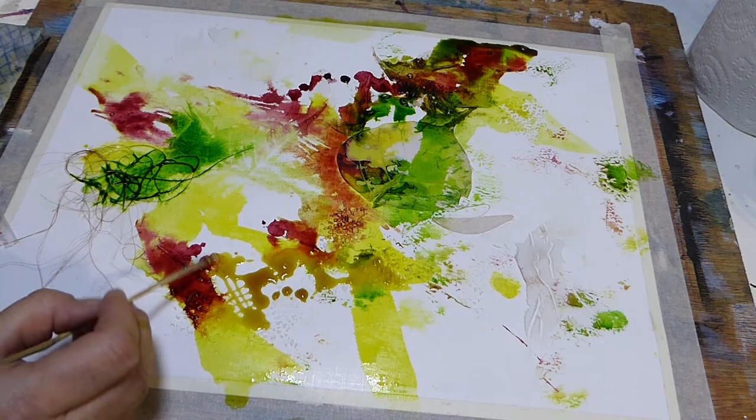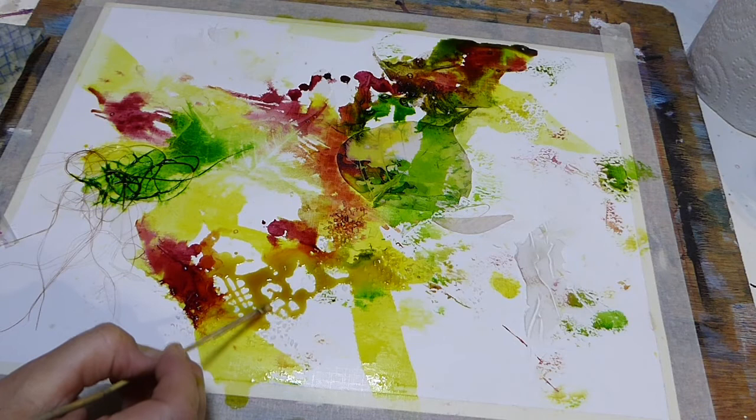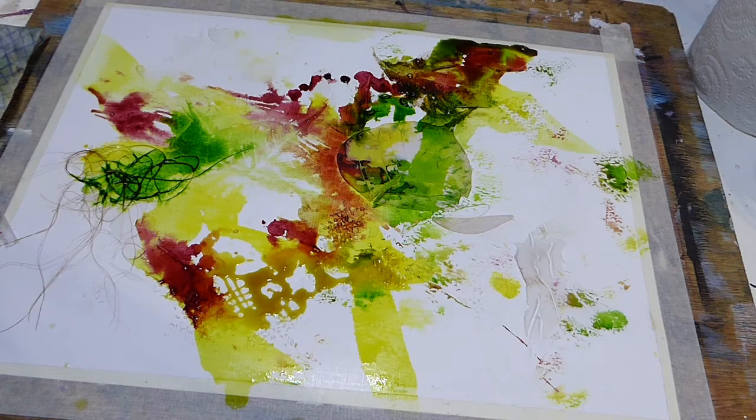I'm just using my bamboo stick and I'm swirling and dragging and scratching and layering. This is a bit like doodling — that's kind of how I feel about what I'm doing here. I'm just doodling until I get to a point where I go, yep, that's enough.